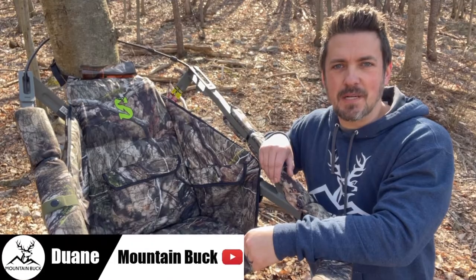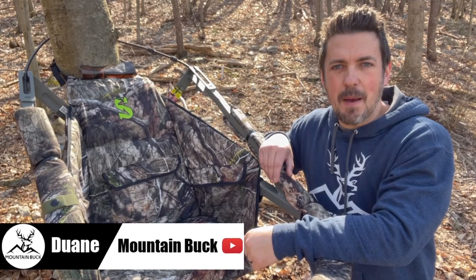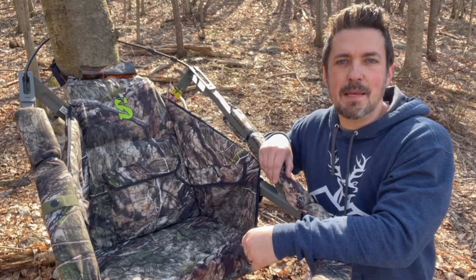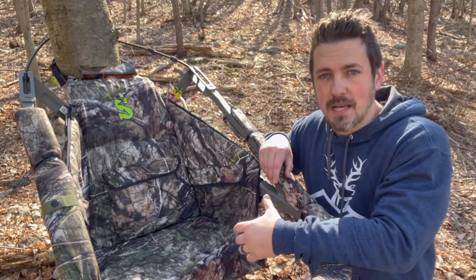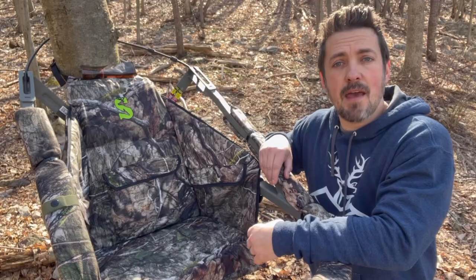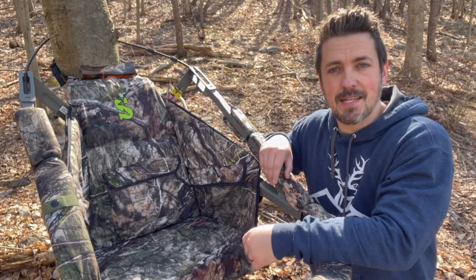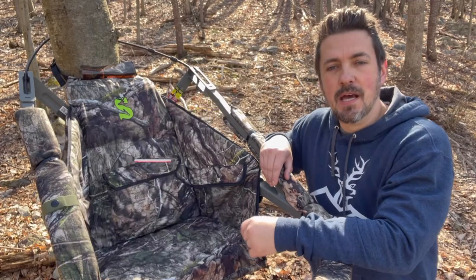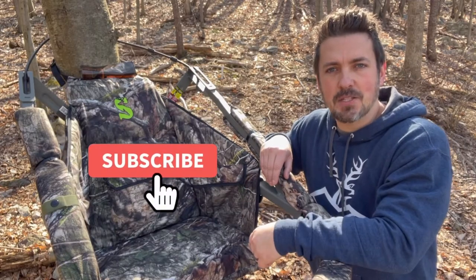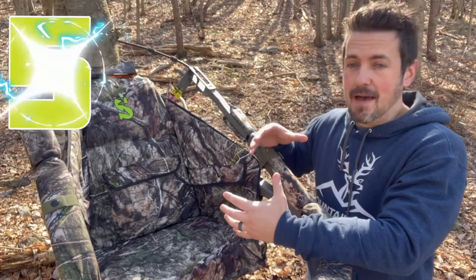What's up guys, it's Dwayne from mountainbuck.com, where we go from backyard to backwoods. Summit stands makes the best climbing tree stands on the planet. They also make some great accessories for their climbing tree stands and for other manufacturers' climbing tree stands and ladder stands. I'm going to give you my top five Summit climbing tree stand accessories today, so hit subscribe and let's get started.